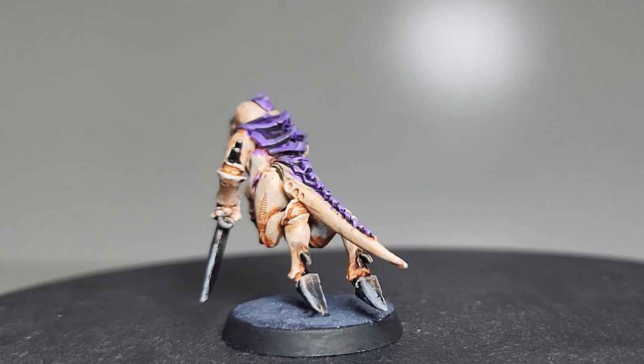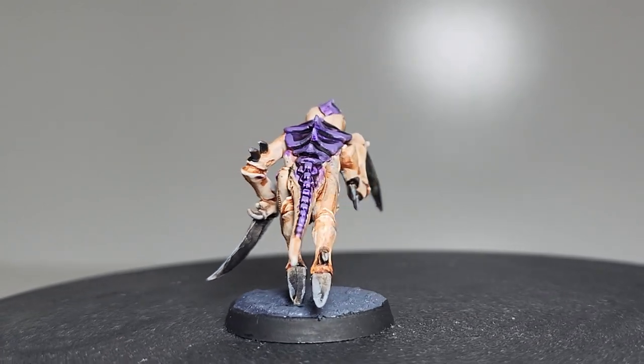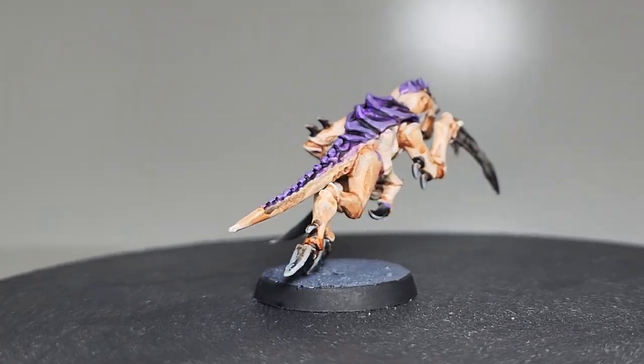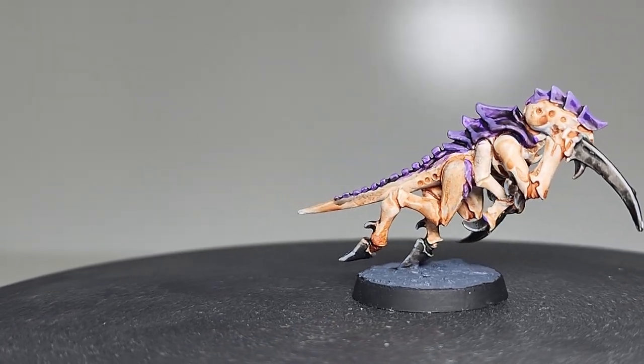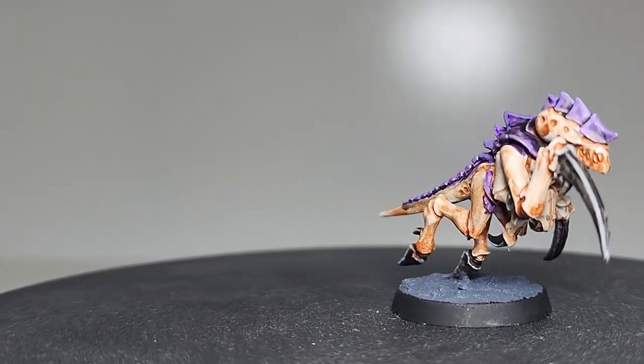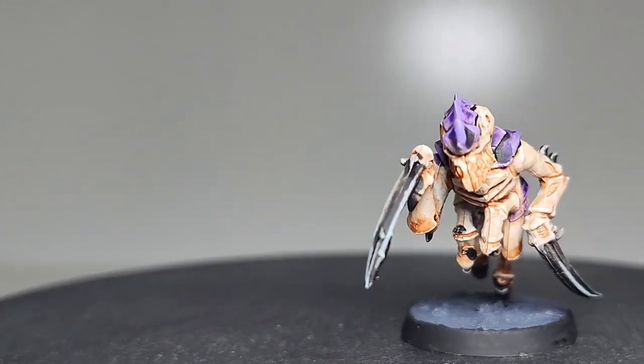And there you have it. Your Tyranid Hormagaunt now proudly represents the Hive Fleet Leviathan, ready to strike fear into the hearts of your opponents on the battlefield. Feel free to add any additional details or personal touches to make it truly your own.